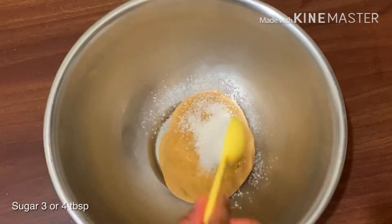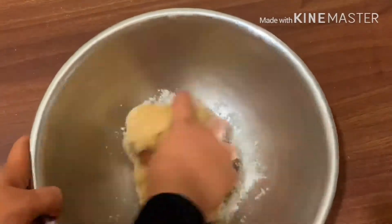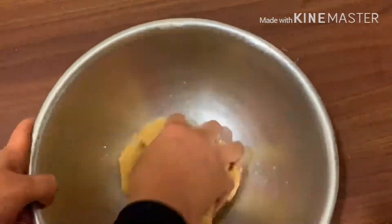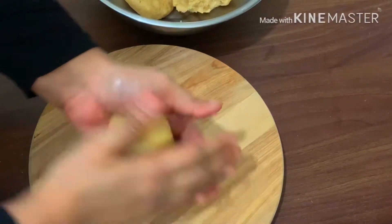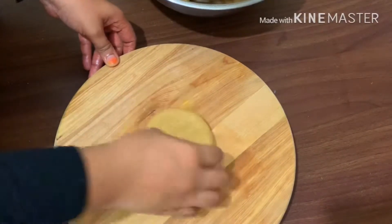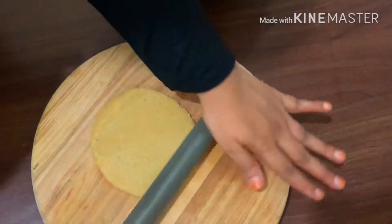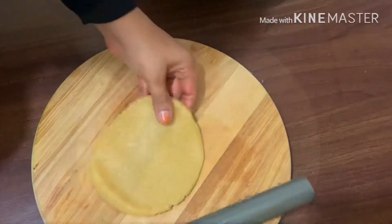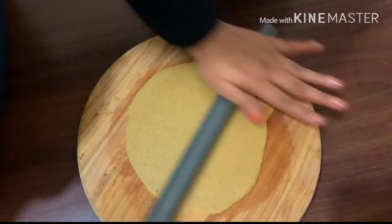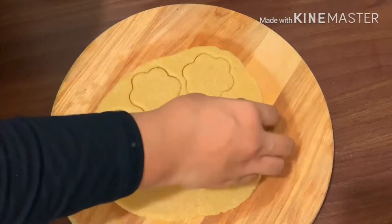Make 3-4 tablespoons in the pan, then add 1-2 tablespoons. Add it to a bowl. Put a little bit in the bowl and cut the cookie into the bowl.